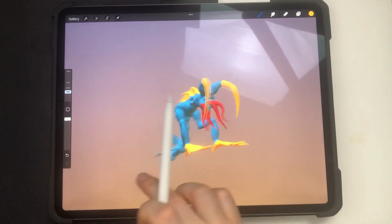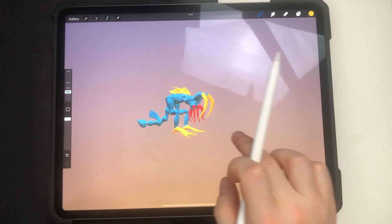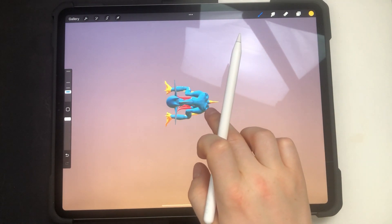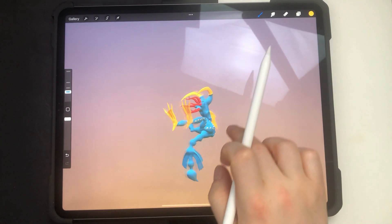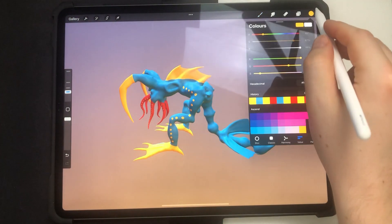Let's go back to painting view. I'm showing you how you can snap the view — to the sides, top, front, etc. Just position the model closely to one of the sides and Procreate should snap it. That's a cool feature.